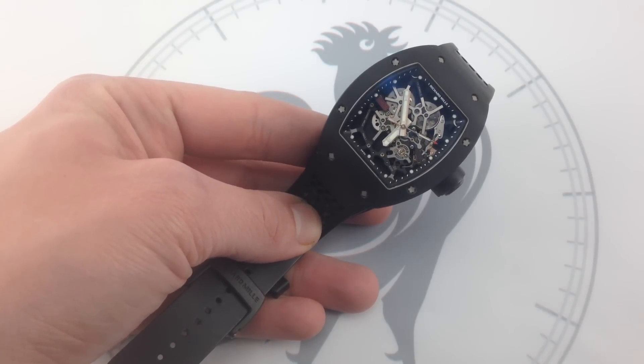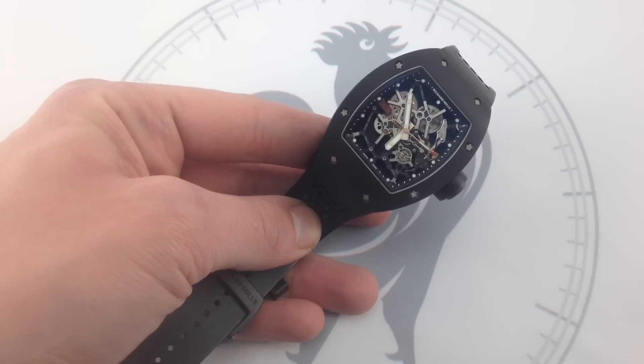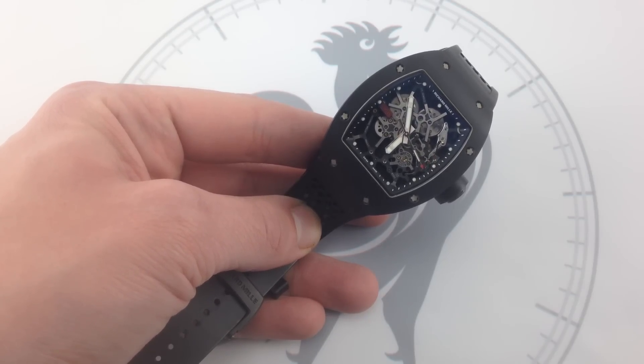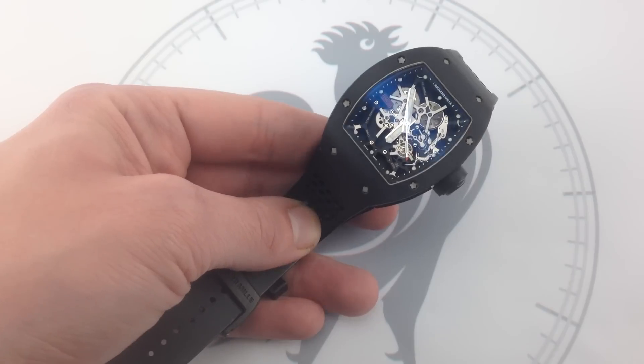Hi, I'm Tim, and welcome to What You Want. Thanks for logging on. You're in for a treat today because you're looking at the super car of luxury watches. This is the Richard Mille RM35 Rafael Nadal, also known as the Little Nadal.